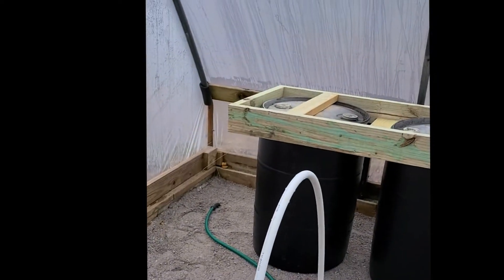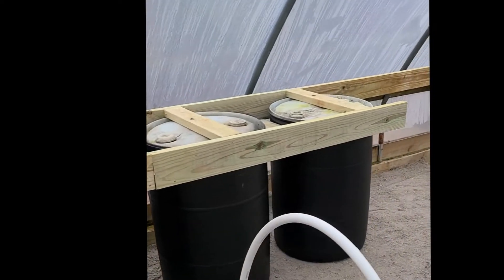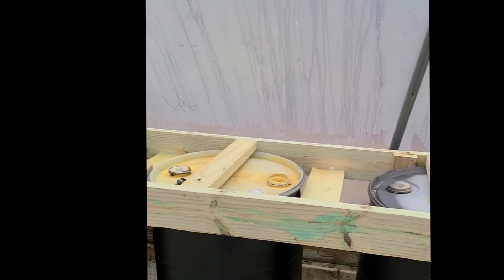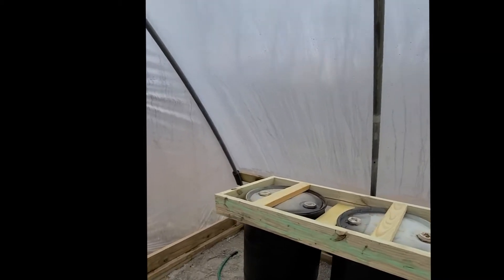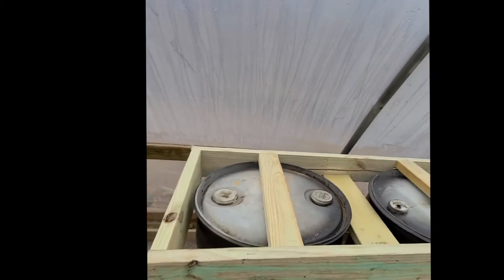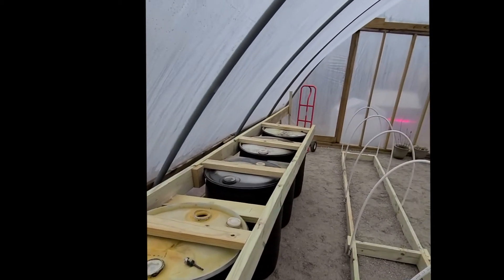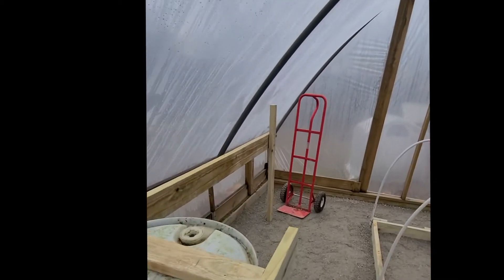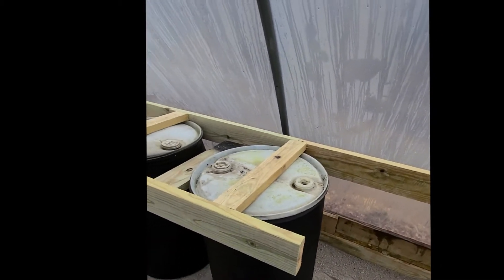The drums that we're going to use for heat sinks used to be white, and we finally got those painted black. Then we're putting the bench on top of that — that'll give us a two-foot wide bench, roughly, and by the time we're through it'll be about 20 feet long, give or take a foot or so. We just need to locate about three or four more of those drums.